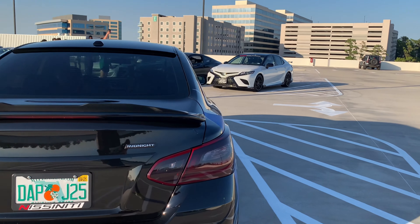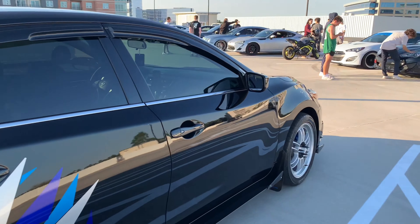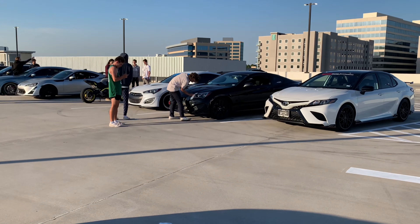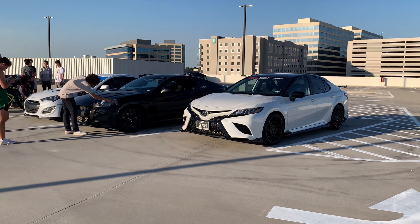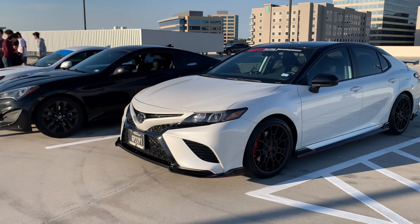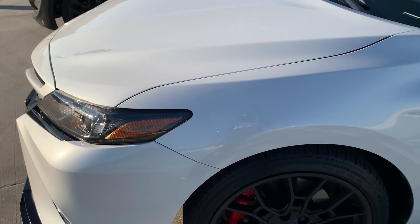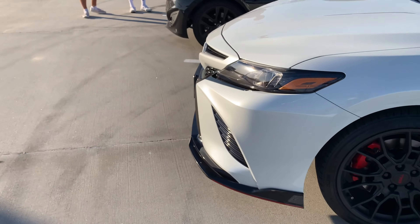Y'all see these boys — got a lot of wind noise coming up here, wind kicking in. See them boys cleaning their car off. I washed mine yesterday — my car is looking nasty right now. Y'all see the pearls in that thing — got the nice pearls in it.